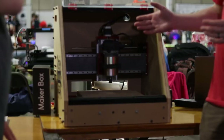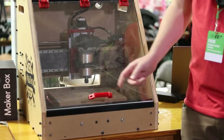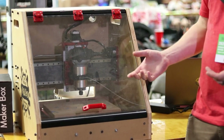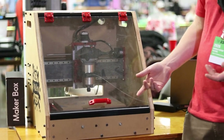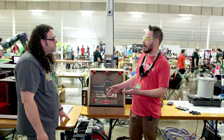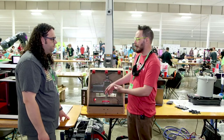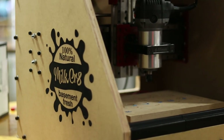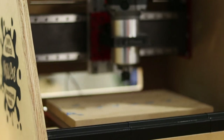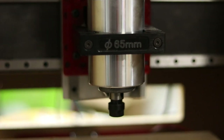So this is a small format CNC router that is fully enclosed. Basically, if you've got access to a table saw or a circular saw and a printer of like Ender 3 or Prusa Mini size, you can make every component for this machine. Everything is easily sourceable, and the machine just works. It's built to be your first CNC machine.